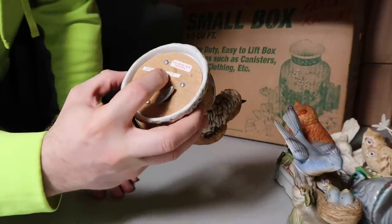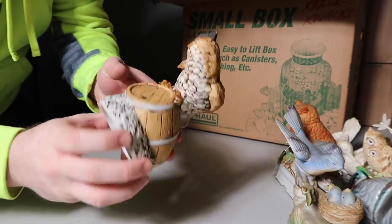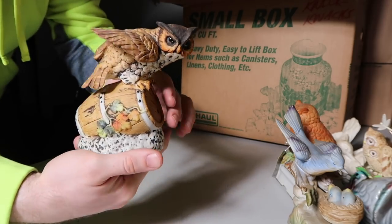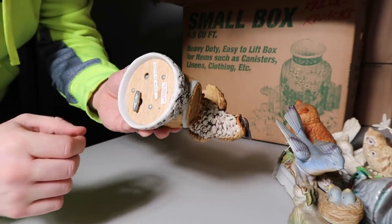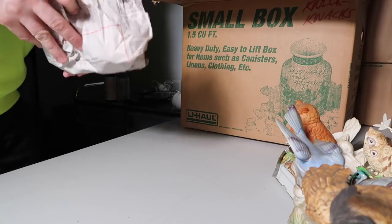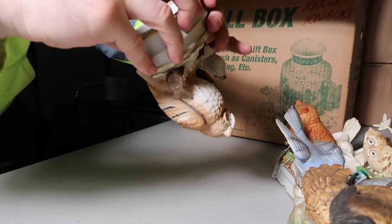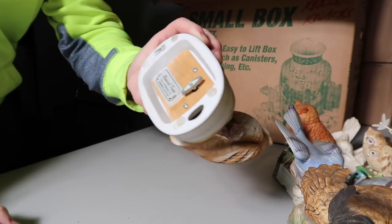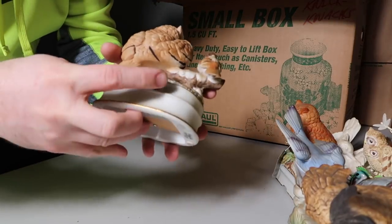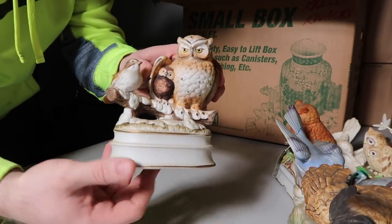This one says Sounds of Music — the music box. And that's an owl, and he works. So another cool piece guys. Here's another piece — this one says fine porcelain, made in Japan. It looks like everything's there and it's not chipped as well guys, so kind of cool.